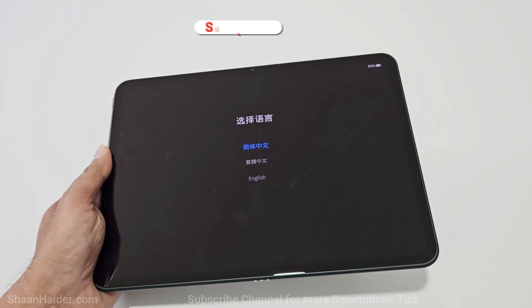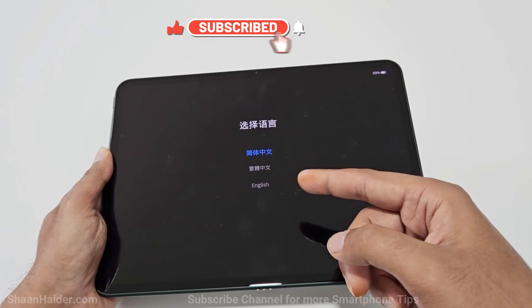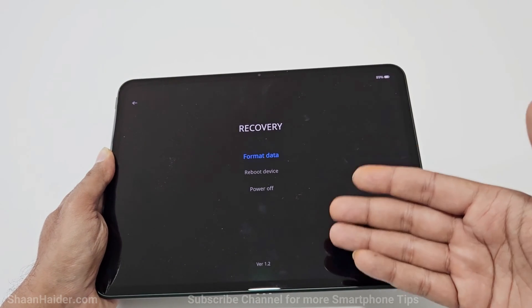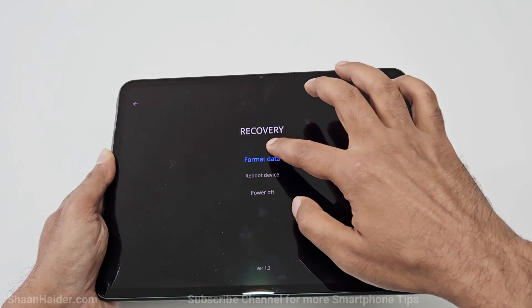Now we are inside the recovery menu of our OnePlus Pad. You can see we are getting the option to select the language — just tap on English. After that, in the main recovery menu you will find some options. The first one is 'Format Data' — this is what we are going to use, so just tap on this.